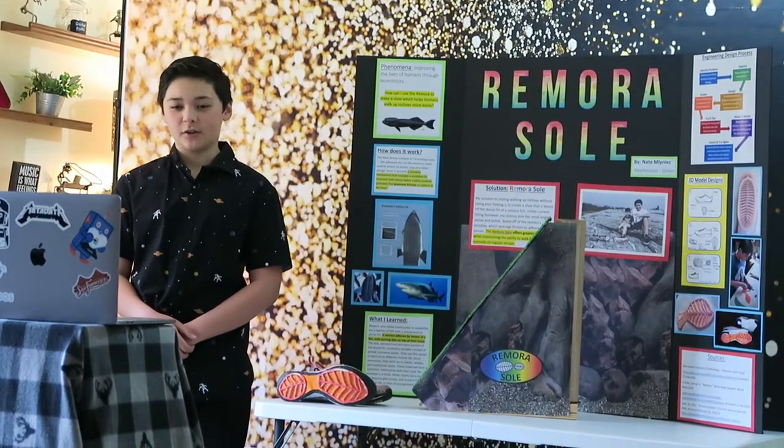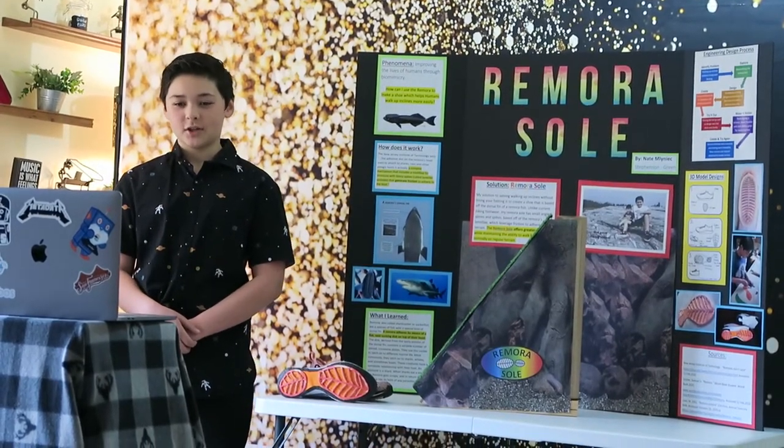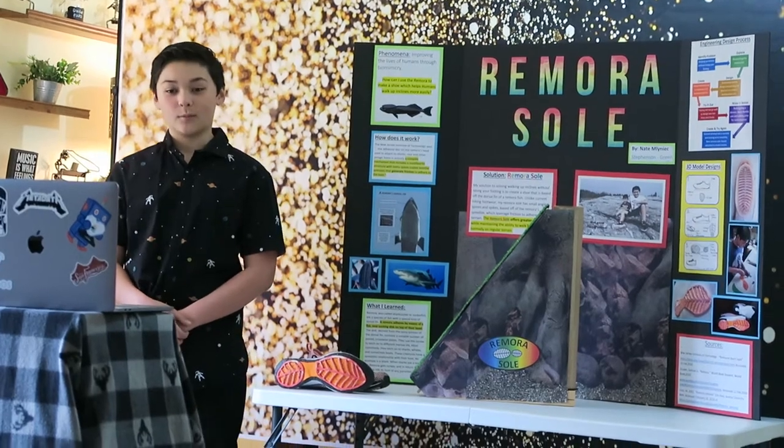I have designed and created a prototype hiking sole based off of the remora fish — the Remora Sole.